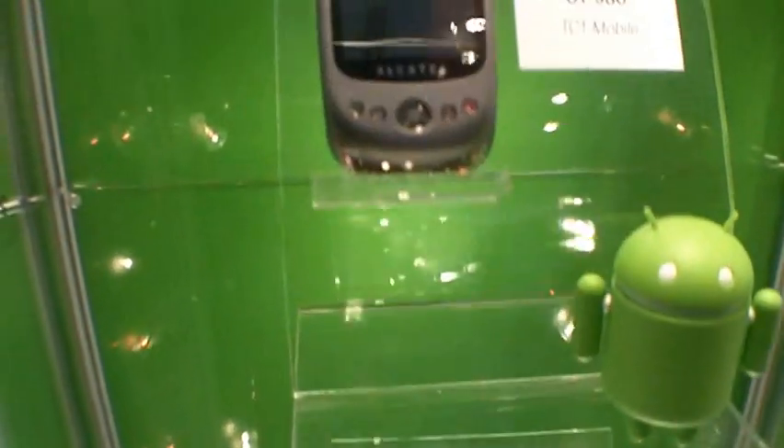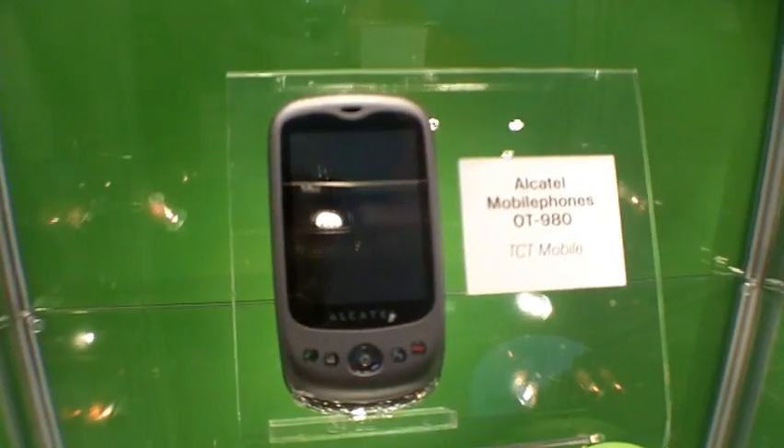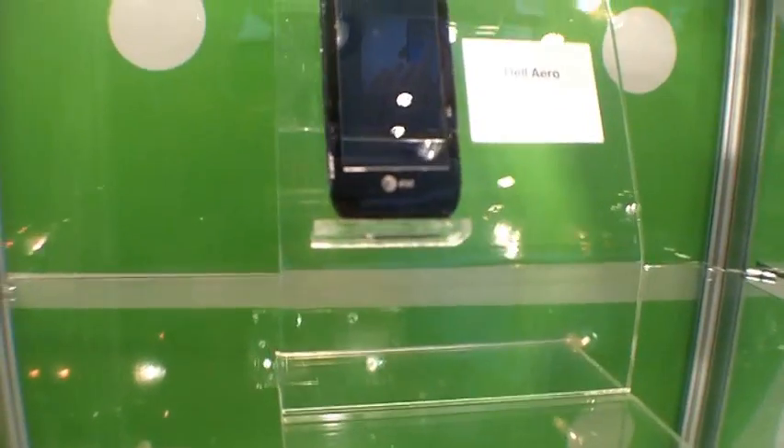Some of these I haven't even heard of, and I run an Android site. So how does that make me look at it?